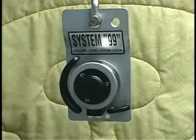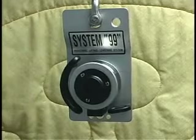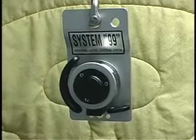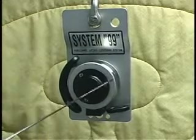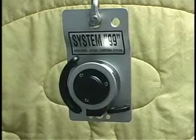The unit weighs three and a half pounds. The backing plate measures eight and three-quarters inches tall by four and three-quarters inches wide. The drum diameter from side to side is three and a half inches.